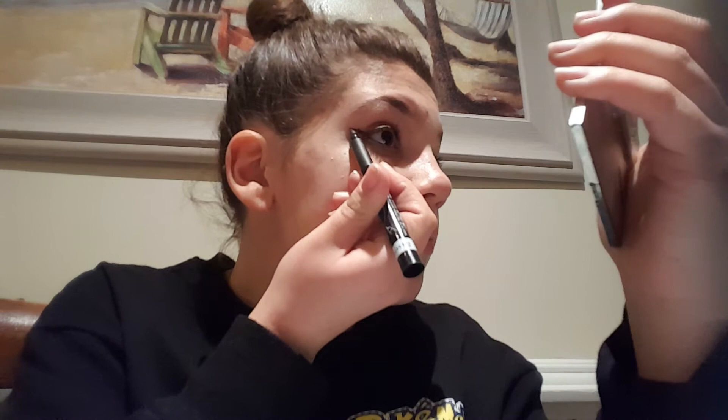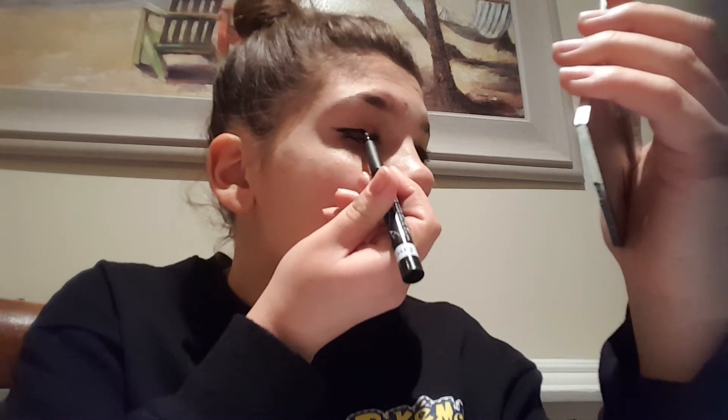And same thing to the other side. Drag down, I'm going to take my pen, angle it, and connect it. Then fill it in.